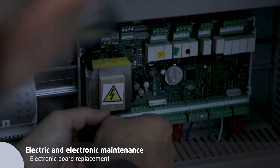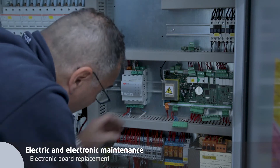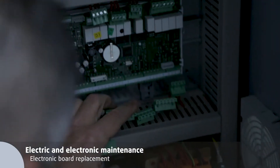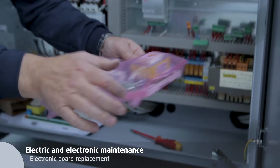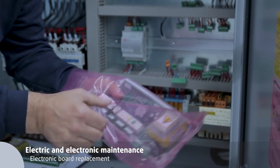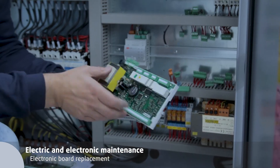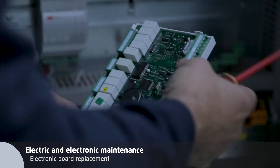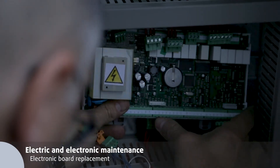Disconnect the power supply and the printed circuit board. Remove its clips and detach it. Take the new board, remove its clips, and attach it to the DIN rail. Connect all connectors and install the TLAN card too.